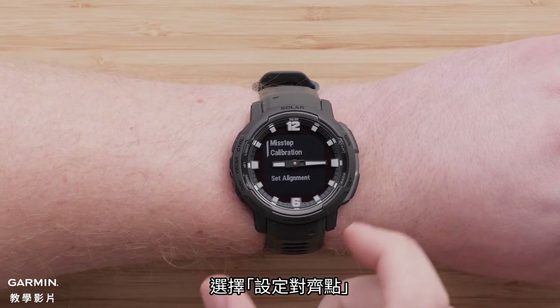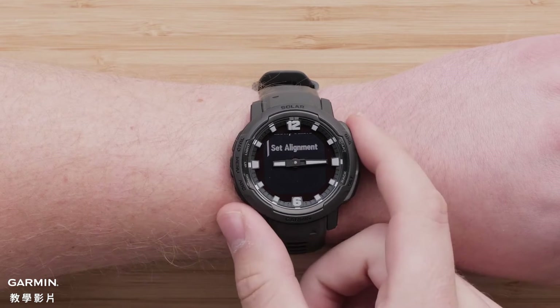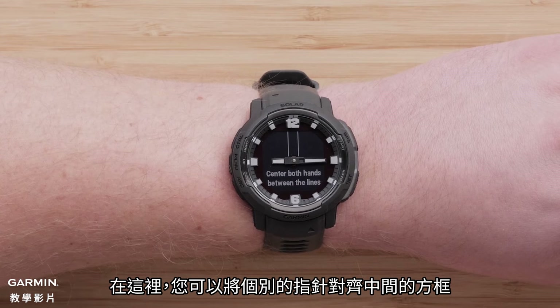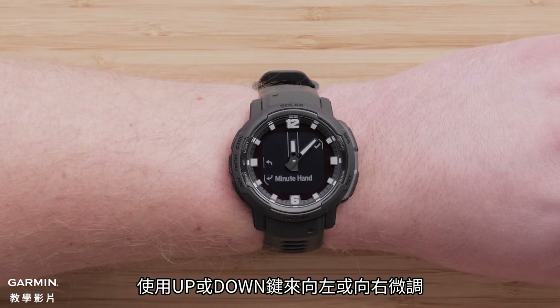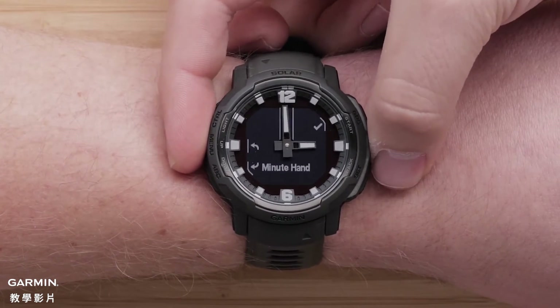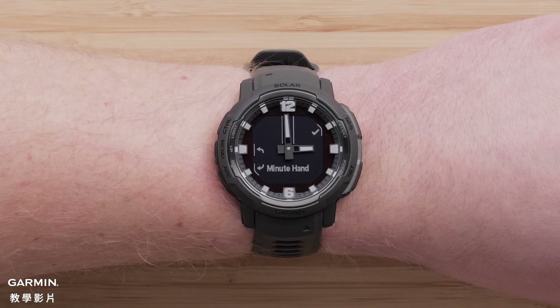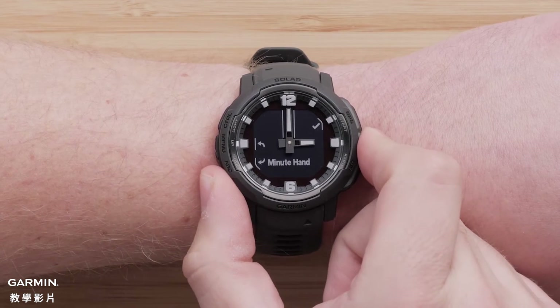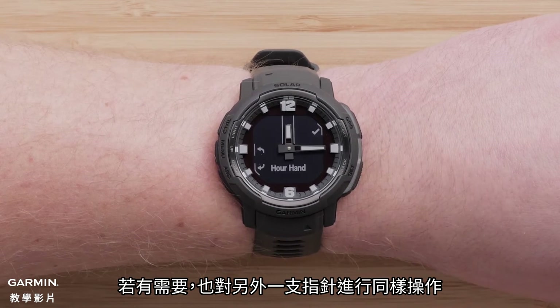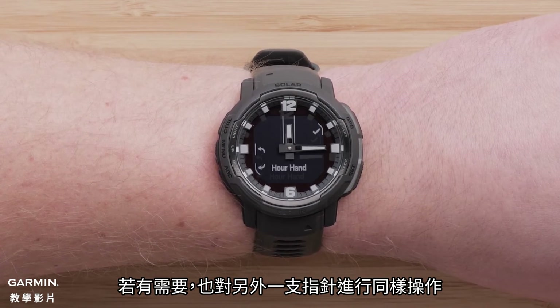Select Set Alignment. Here you can align each hand in the center of the box. Use the up or down buttons to make slight adjustments to the left or right. Once the hand is aligned, select the check mark. If needed, repeat this process for the next hand.